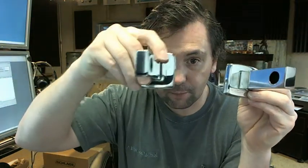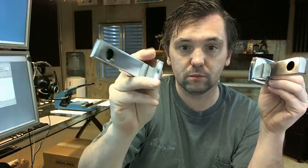So this unit is comprised of three brackets. You've got your outside end here, your middle post here, and then your opposite end here. I'm going to tilt the camera down to my workspace — it'll be a little bit easier to show you this unit.